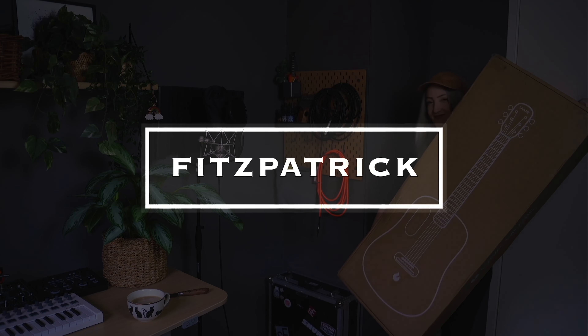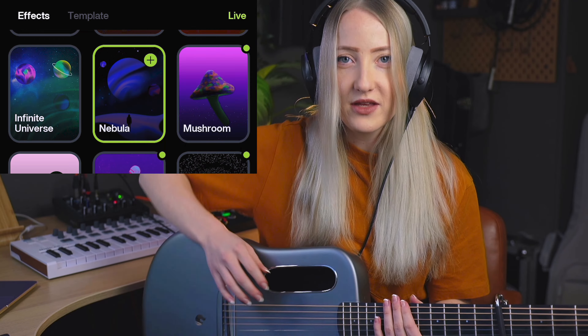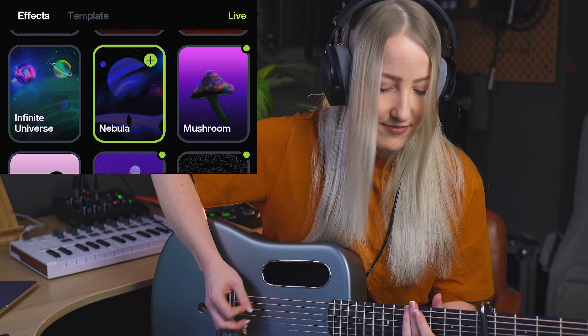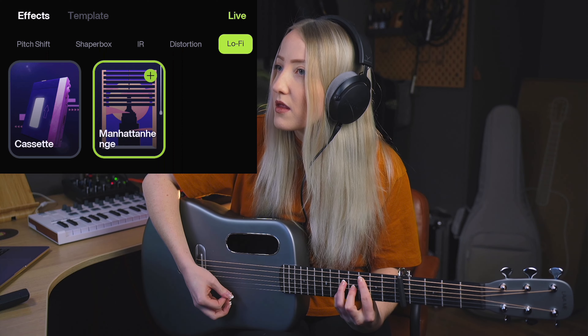This video is sponsored by Fitzpatrick Import Group and Lava Music. You have to see what's inside — I got my coffee, I got my knife. Oh my god, that's a super cool bass. Oh, that is cute! Somehow I've been good this year because look what came in the mail. Stick through this video and you will see some crazy stuff.